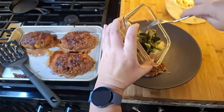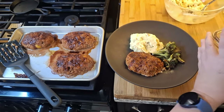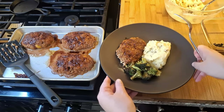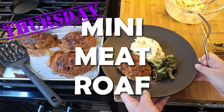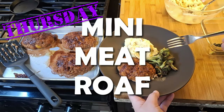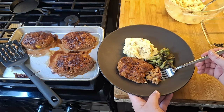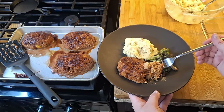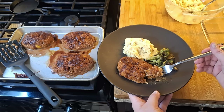Day four, I have leftover mashed potatoes, some roasted vegetables left, and a pound of ground beef. So I made mini meatloafs with some breadcrumbs, stock, aromatics, and I used the last of what I had of the roasted red pepper and roasted tomatoes inside the meatloaf itself. Then just mashed potatoes and broccoli on the side. Broccoli is now gone.